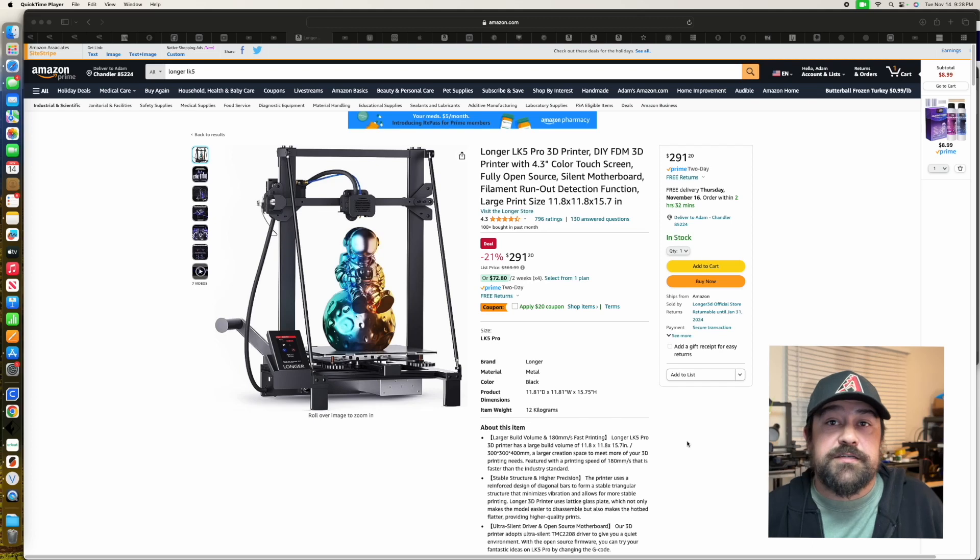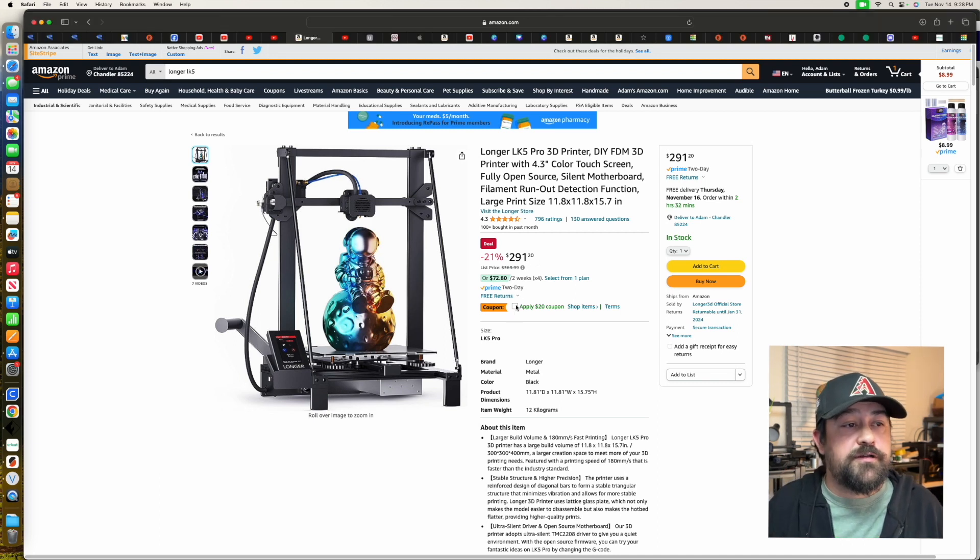I'll also have an Amazon link for the Longer LK5 Pro, which I think is better anyway. You can get the Longer LK5 Pro 3D printer for $291.20, but if you hit the Apply $20 coupon, you get it for $271.20. That is $100 more than the Ender-3, but it is 100% more worth your time to get that instead.